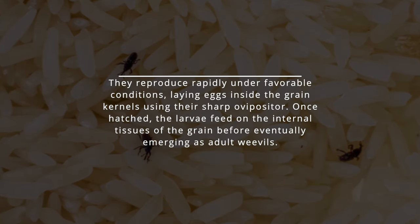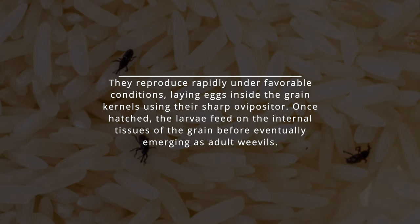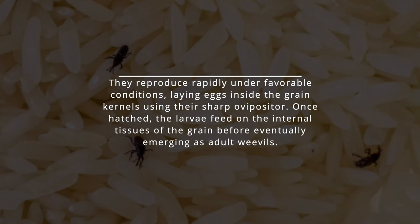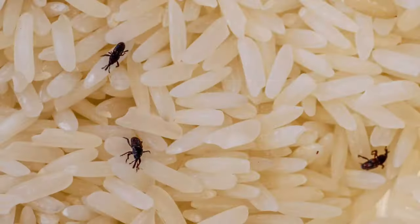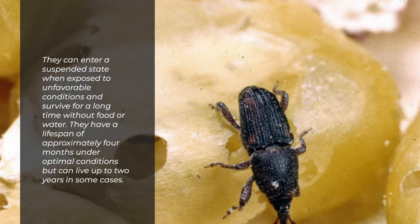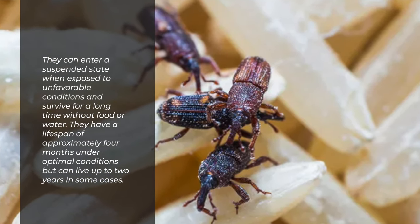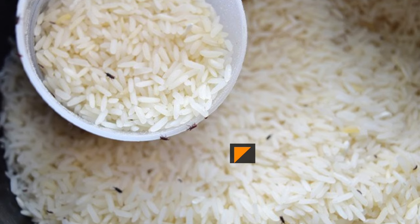They reproduce rapidly under favorable conditions, laying eggs inside the grain kernels using their sharp ovipositor. Once hatched, the larvae feed on the internal tissues of the grain before emerging as adult weevils. They can enter a suspended state when exposed to unfavorable conditions and survive a long time without food or water. Their lifespan is approximately four months under optimal conditions, but can reach up to two years in some cases.